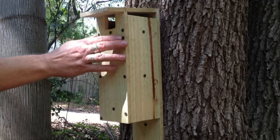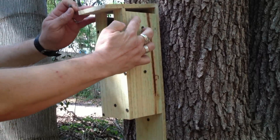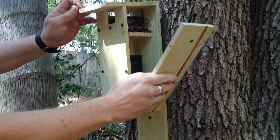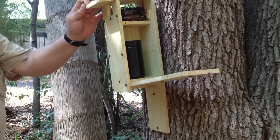So to open the geocache, you pull this screw out — no tools are necessary. You pull that screw out and then you just reach up and pull the door down, and inside there is a geocache container.